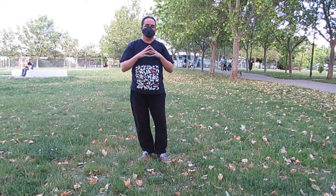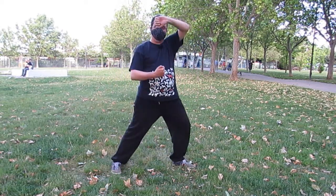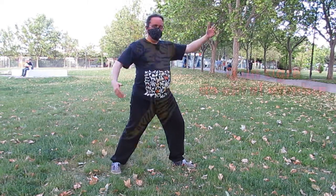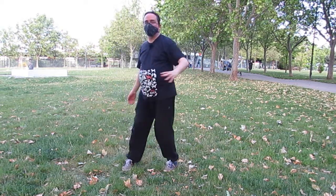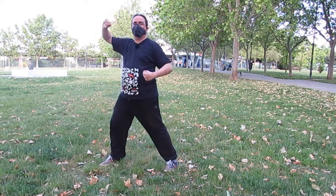Para terminar este vídeo, os diré que los dos errores más típicos que me encuentro en las clases son: bien que la rama la partimos como nos da la gana, descoordinando completamente piernas y manos; y el otro es que, a la hora de abrazar el tigre, las manos, en lugar de quedarnos enfrentados los pulgares, nos quedan al revés, del mismo lado o de formas extrañas. Imaginaos que fuerais a coger un saco y a la mano de arriba le dais la vuelta. La mano de arriba relativamente a la altura de la sien, la mano de abajo relativamente a la altura del hígado. Para el otro lado, exactamente igual: la mano de abajo pulgar hacia arriba a la altura del hígado, la mano de arriba pulgar hacia abajo a la altura de la sien. Y cierro.